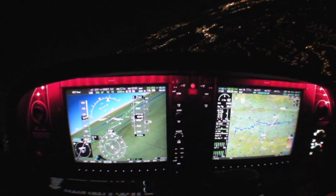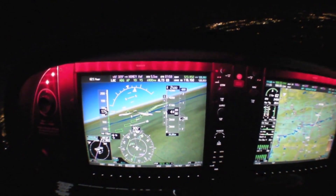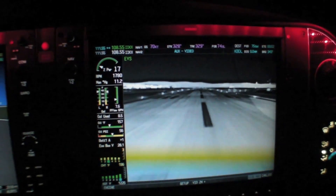The two technologies are very different. Synthetic Vision is just that — it's a synthetic depiction of terrain, obstacle, and landscape features. The MaxViz product from Oregon-based Astronics is a live, moving image of the outside environment.